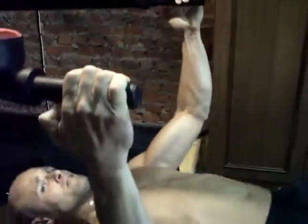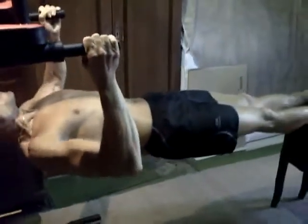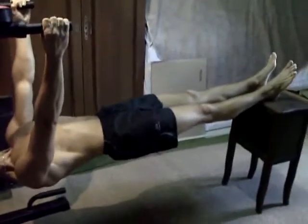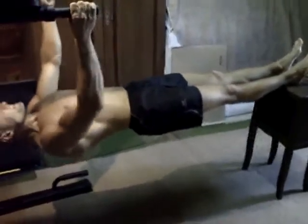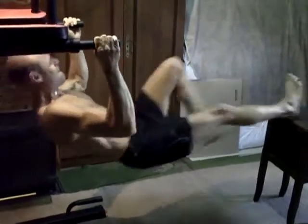Tout dépend de la prise — ici c'est en prise neutre, et après on mettra la barre en prise différente. Allez, l'eau, c'est bien, tu as gardé le corps bien droit, c'est parfait. Comme aux pompes, le corps doit rester rigide. Yes, c'est du bon boulot, très bien, parfait, super.